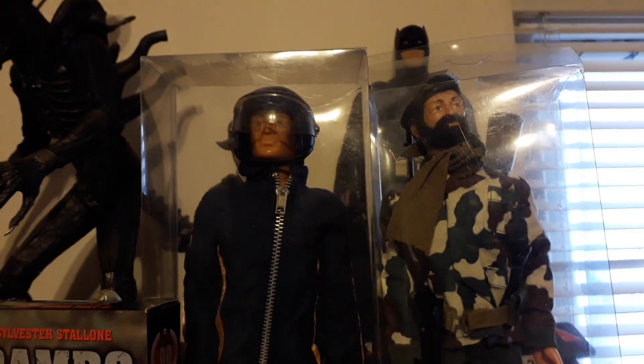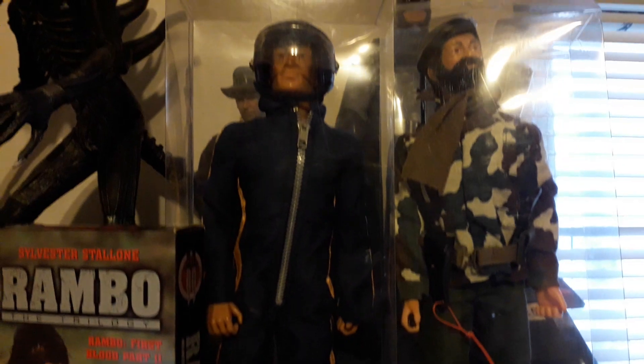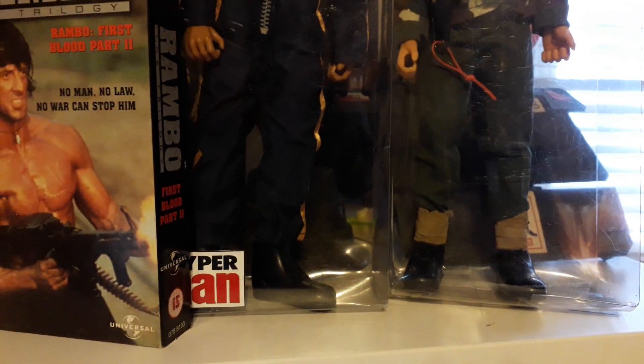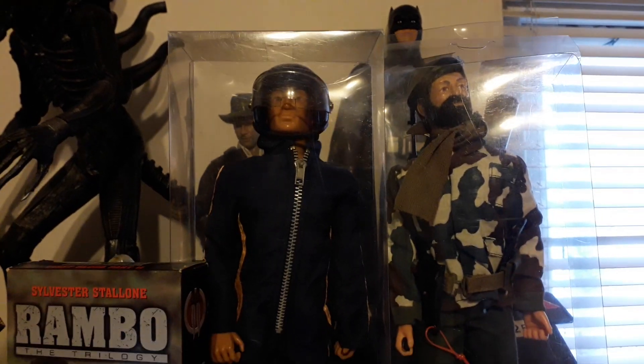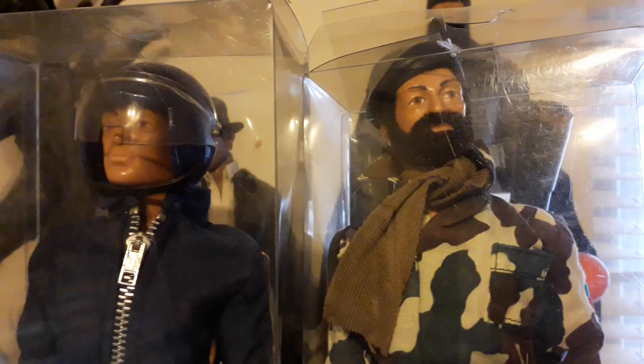There's two up there that I got off - I think it's Action Annie on eBay. Got a good deal on those, they're really nice figures, probably too nice for me. They're really pristine-looking examples. I really like the outfits on both of them and the blue helmet on that one - I always like this look. Is it the parachute regiment? Really cool looking. A nice bearded flock there, and the puttees - that's how you pronounce it, puttees - they're cool.